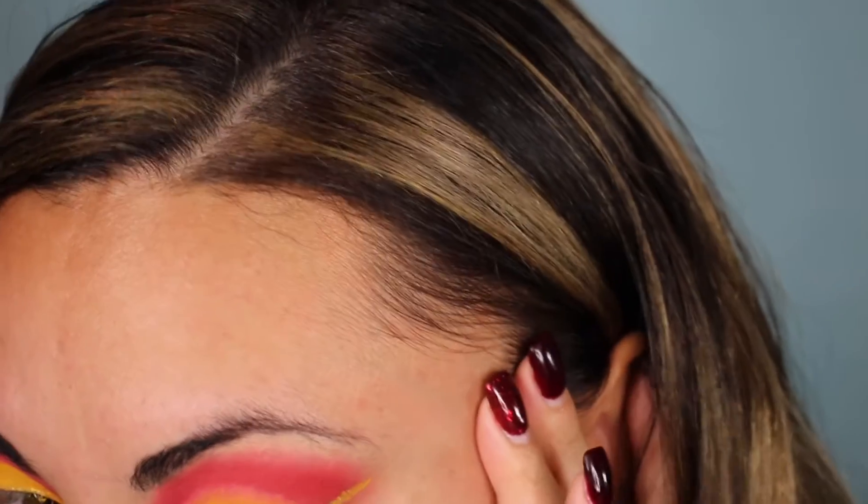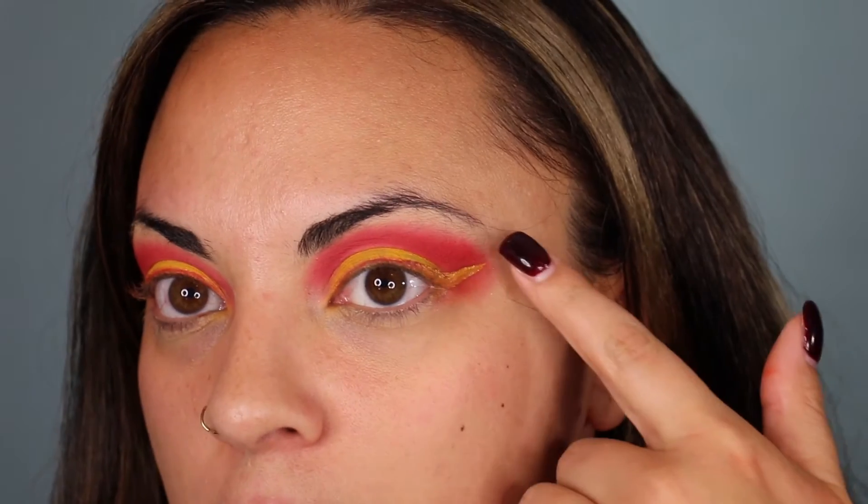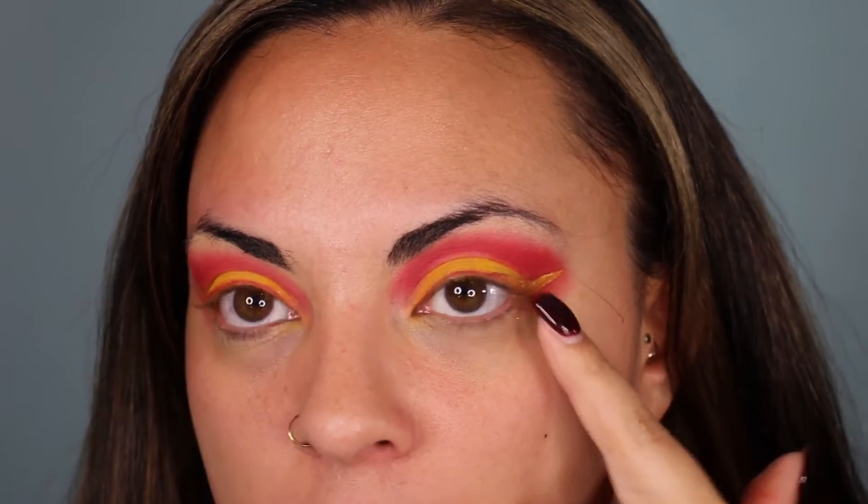Got a little golden snitch vibe right now because we are the Quidditch champions. So what I did was the yellow and the gold for the wing, and then for the rest of the eyeliner I tried to mimic the eyeshadow color above with the flash palette. That was a little bit of a struggle.